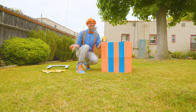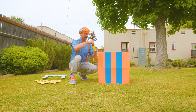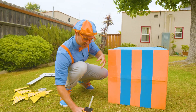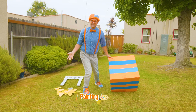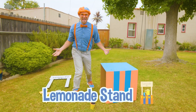Hey, it's me, Blippi. Do you see what I'm doing? I'm painting — I'm actually painting just a regular cardboard box. I took this cardboard box and I'm painting it. Do you know what I'm painting and making? I'm actually going to make a lemonade stand.